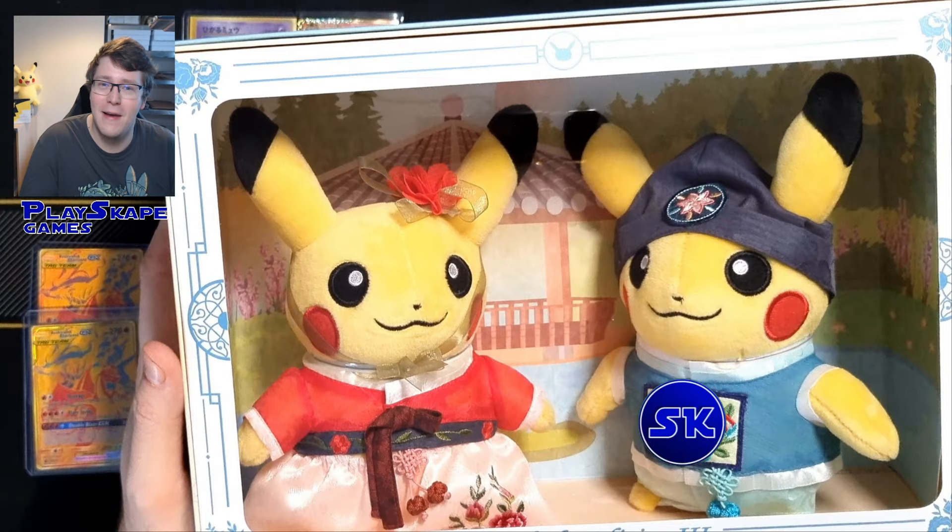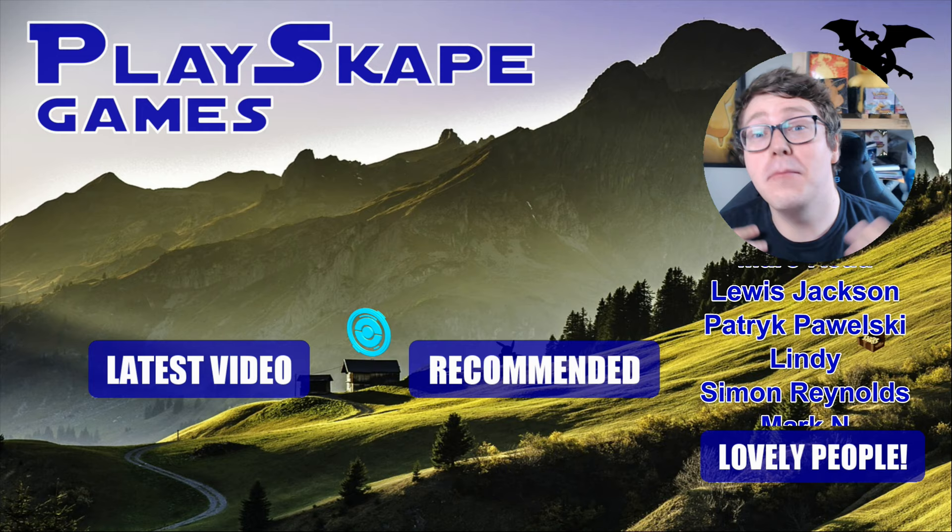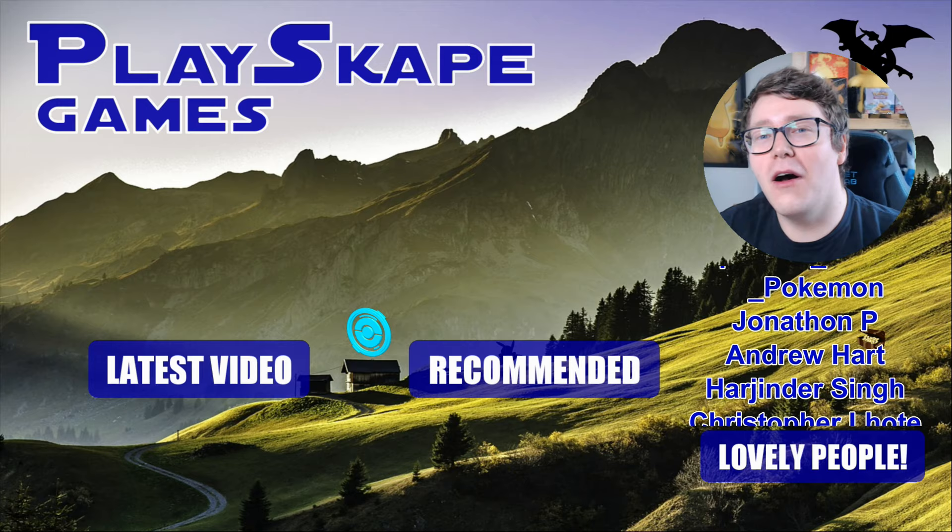A huge thank you to our lovely Patrons — they get exclusive videos, market updates, Q&As with me, and much more besides. Click the link below to join the Playscape Games Patreon, and I will see you very soon, Pokemon fans — gotta catch more.